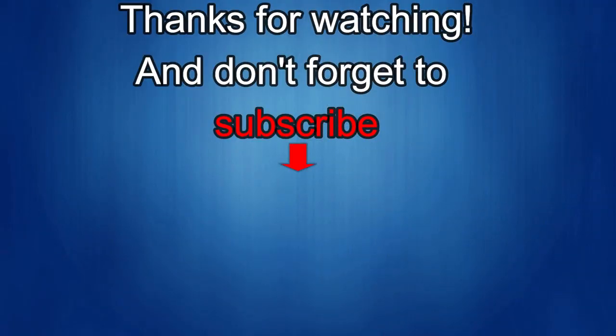Thanks again for watching. If you liked the review, show us some love with a thumbs up, subscribe to the channel, and share the video with your friends. Your support helps me keep the channel going so I can continue to offer discounts, giveaways, and fresh content. See you in the next episode — take care.